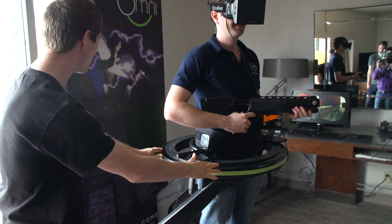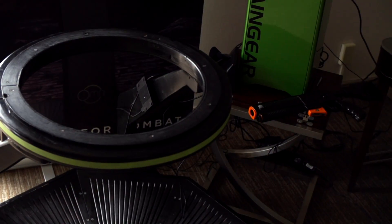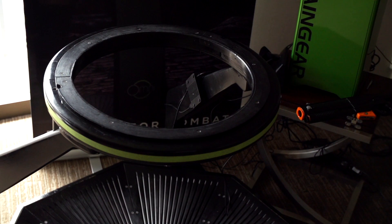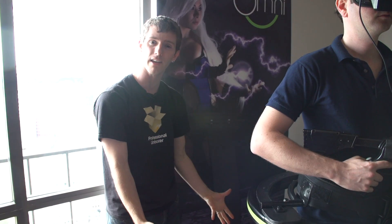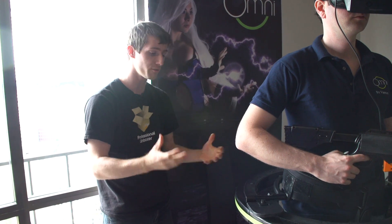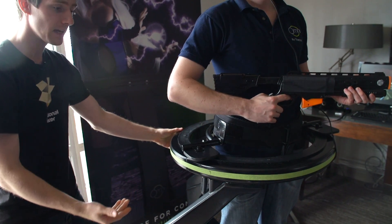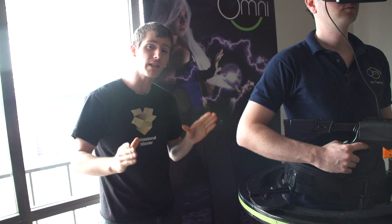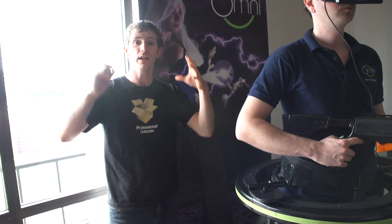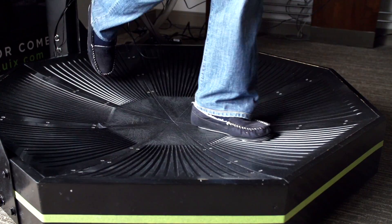Moving on to the actual Omni itself: this supportive ring right now is made of wood — it's a prototype. The finished one will actually use a steel endoskeleton inside the entire thing and be made of molded plastic, so it'll be much less heavy and a lot more sleek looking. This ring is what keeps you from falling and supports your belt as you move forward, because the Omni allows you to not only use virtual reality standing up, but also walk or even run in games.